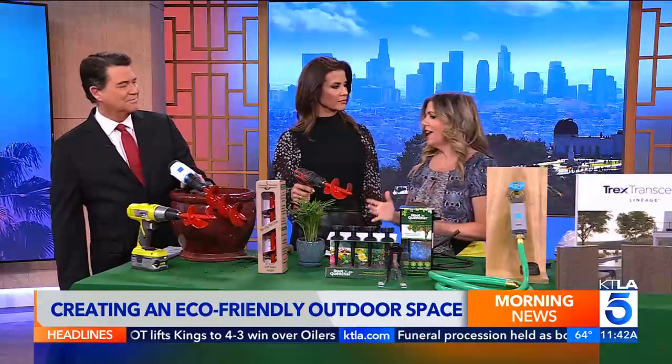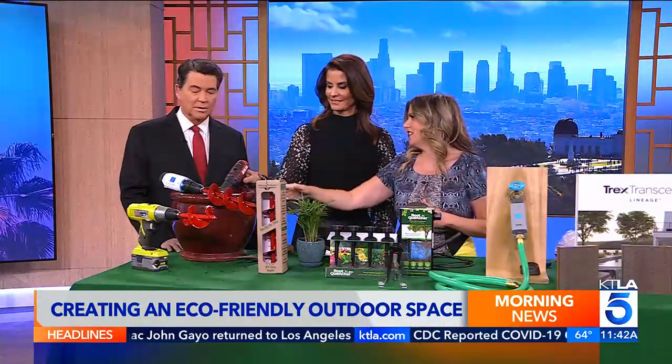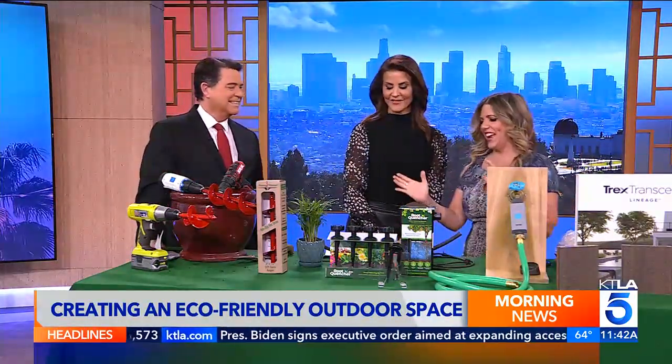Where are these? They're on Amazon. They're called Power Planter — it's the original auger company, made in the USA. I love the colors. They also come in pink and purple and all sorts of things, so you've got to go to Amazon to check them out.